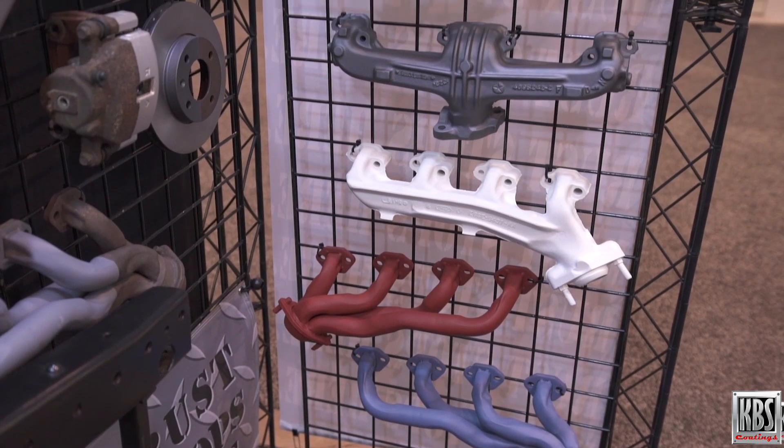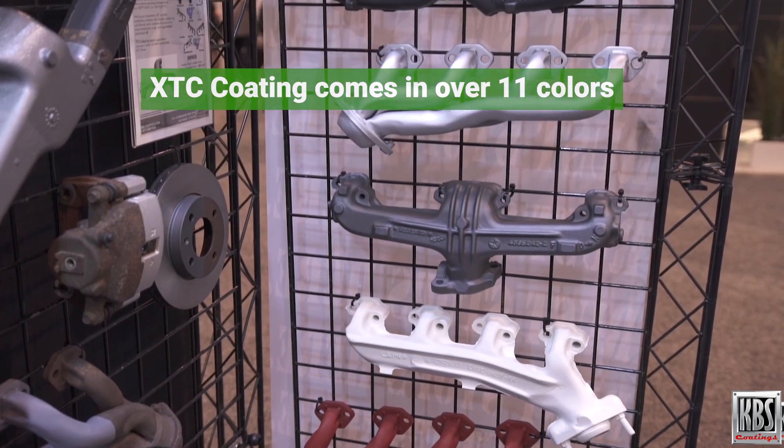Unlike many heat resistant coatings, XTC comes in over 11 colors, allowing for customization.